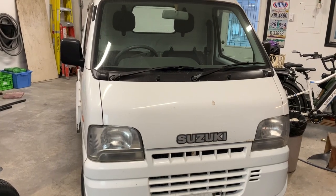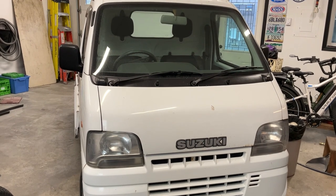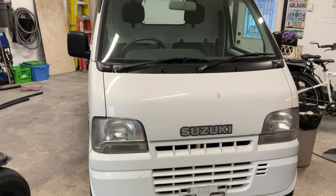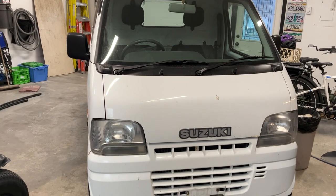Welcome back to Thermal Garage. Today we're going to be spraying in a bed liner on my little 2000 Suzuki Carry. I've actually already started on this but I thought I better put out a video and show what I've done, maybe somebody else wants to do it. So let's have a look.